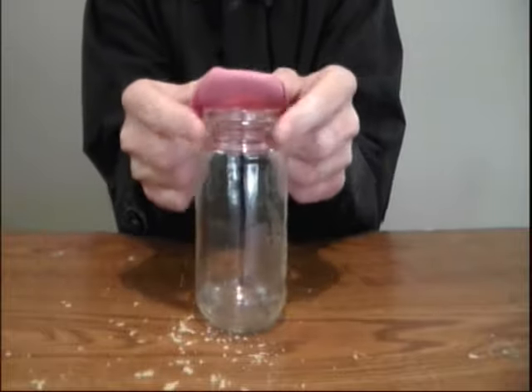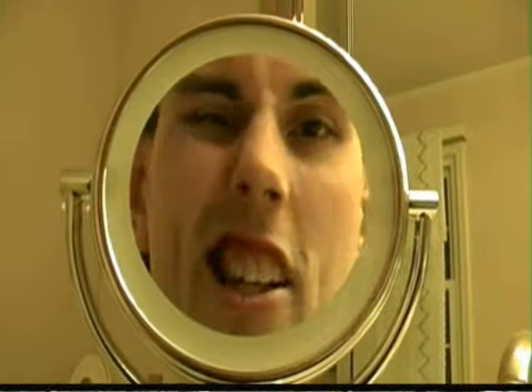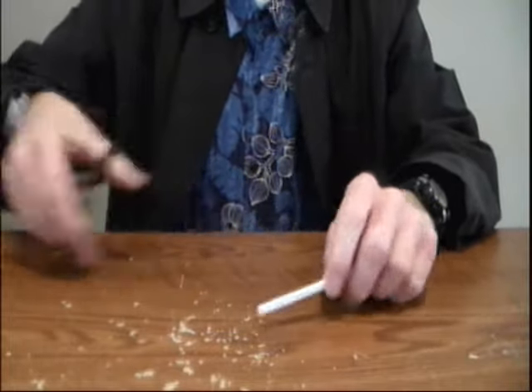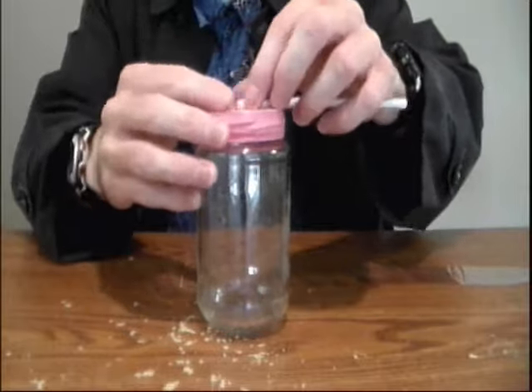By the way, make sure that little nipple piece is on the inside of the jar. If you have one of these little bendable straws, you're going to cut that bendy piece off. And you're going to tape the end of your straw to the middle of your balloon.